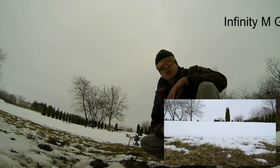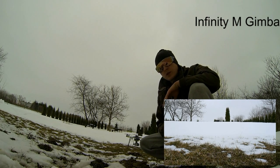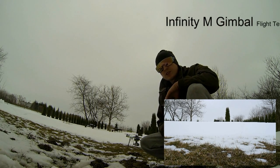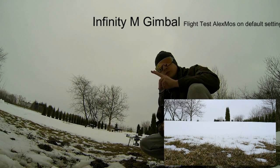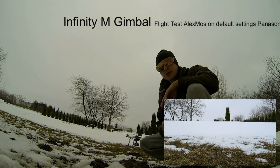Hi everyone, this is Jakub from HR Studio. We will make a test with my final version of gimbal, which is the Infinity M, and I want you to know two important things about this test.